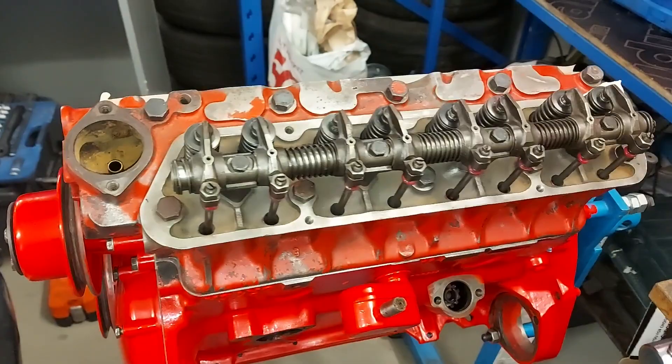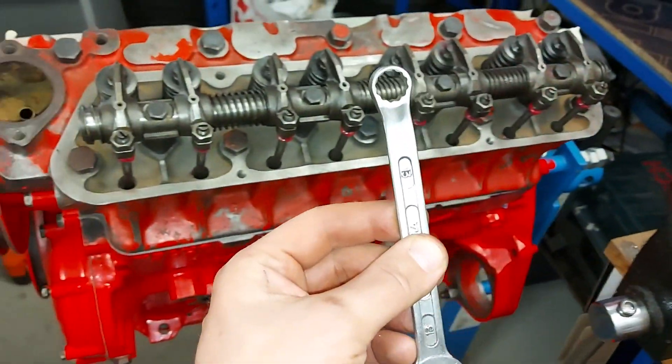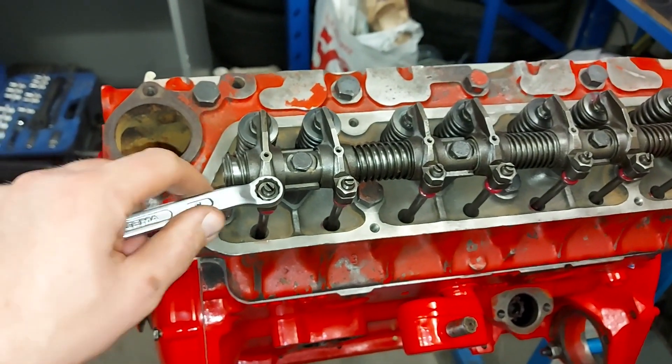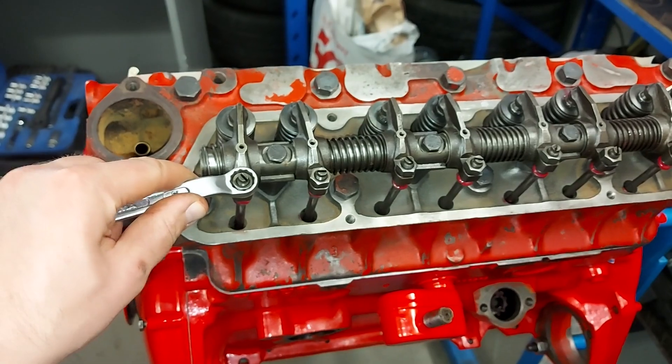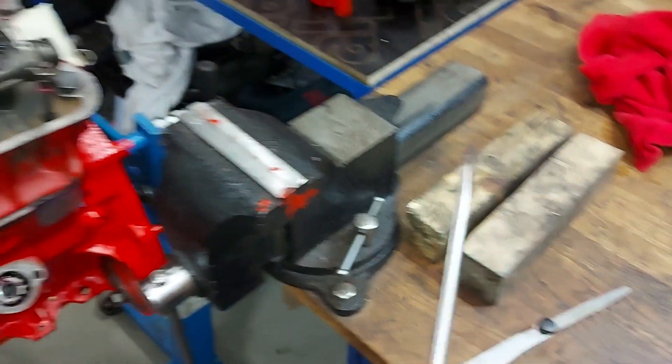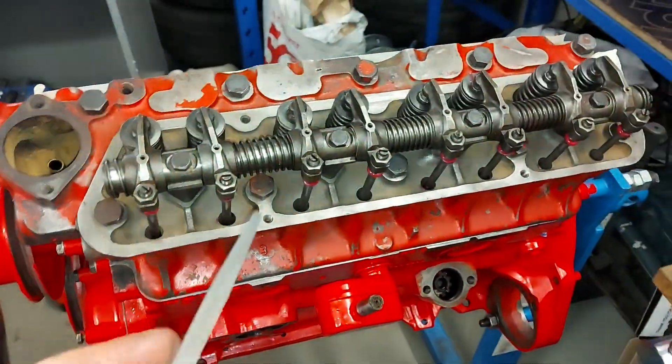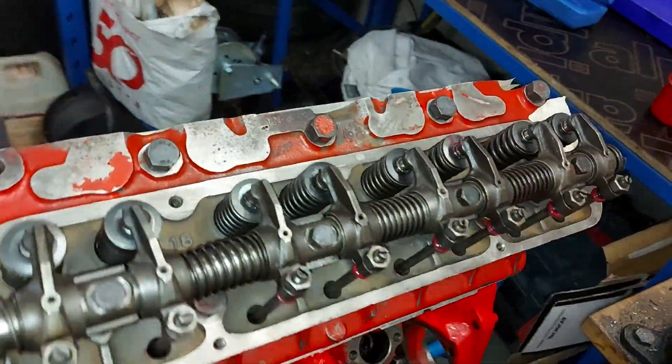In my engine, I'm using the same measurement for both intake and exhaust valves: 0.5 mm. The adjusting is simple in this engine. I just need a 13mm wrench. I loosen the nuts and use my screwdriver and a feeler gauge to measure the right gap between the valve and the rocker.